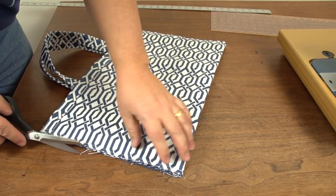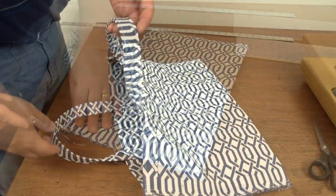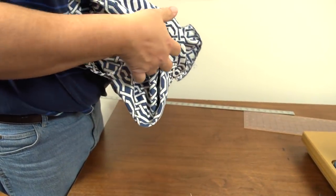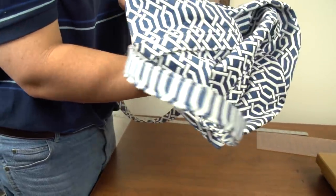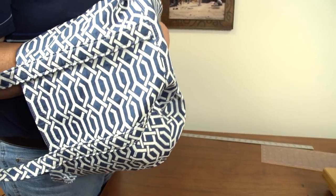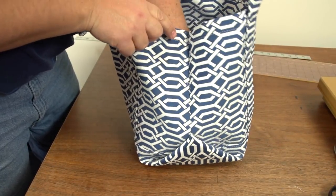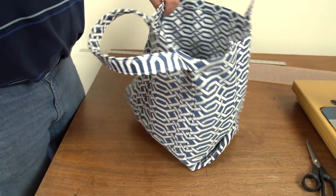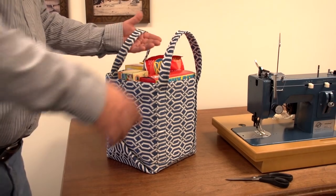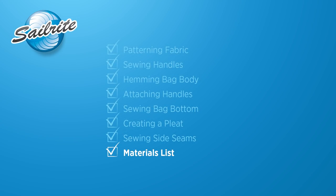Now simply cut away any loose threads and you can even trim up the raw edges which will be on the inside of the bag. Be sure not to cut into your zigzag stitches if you used that option to keep the edges from unraveling. Turn the bag right side out and you are done. A materials list is coming up next. You can build one bag with just 27 inches of a 54 inch wide fabric, so with just 3 yards of fabric you can make 4 of these bags.